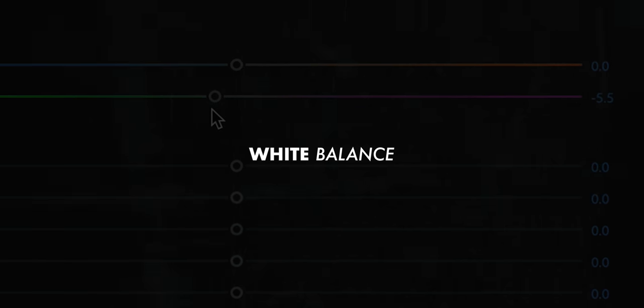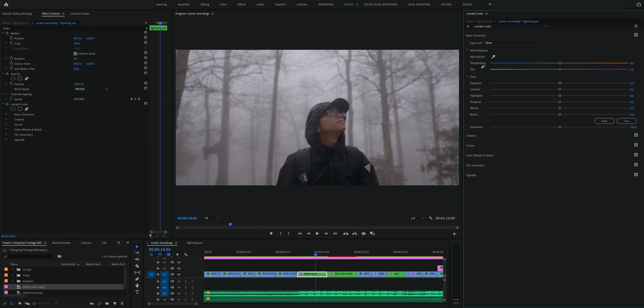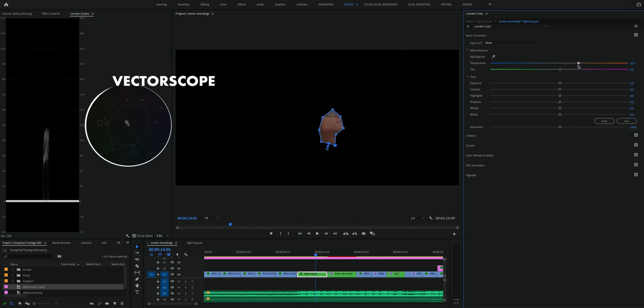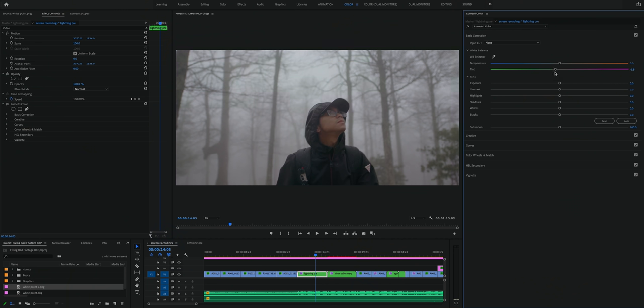Let's move on from white point to white balance — another thing that's ridiculously easy to overlook on location and can completely throw off your color grade. The fastest way to correct it is to use the eyedropper in the Lumetri color panel to select something in the frame that should be white, like a white t-shirt or a white wall, and Premiere will adjust the temperature and tint accordingly. If you have skin tones in the shot, you can mask those out, look at the vector scope, and adjust temperature and tint so the skin tone is accurate. And if you don't have a white object or skin tones, it's perfectly fine to just adjust white balance manually.